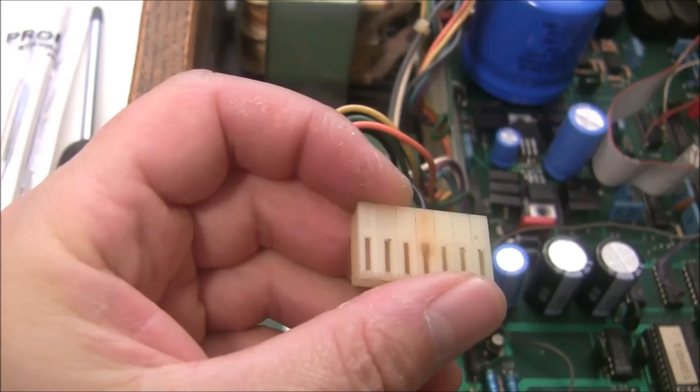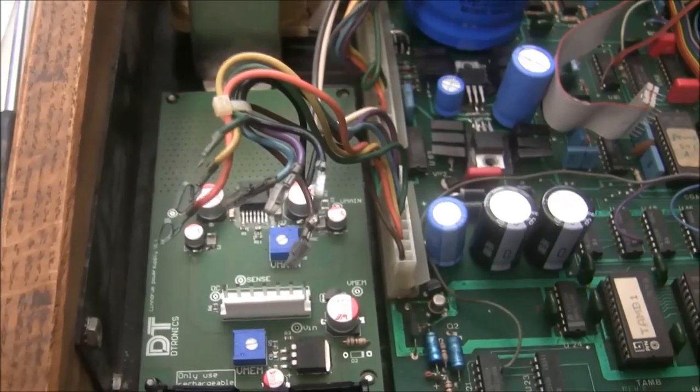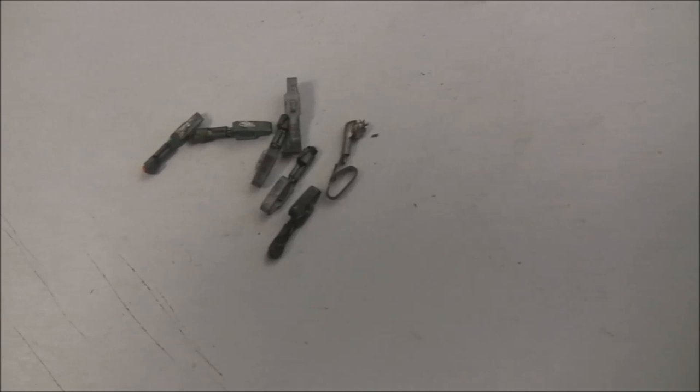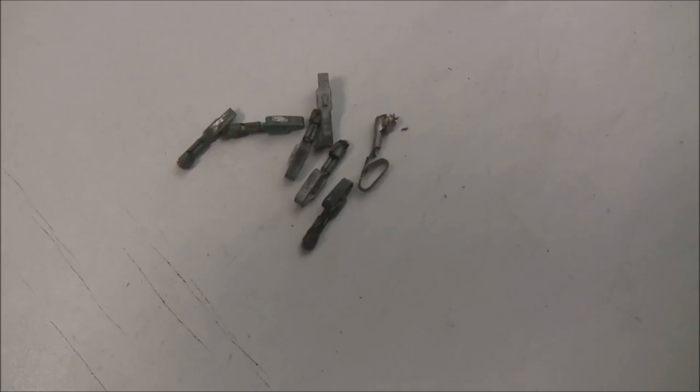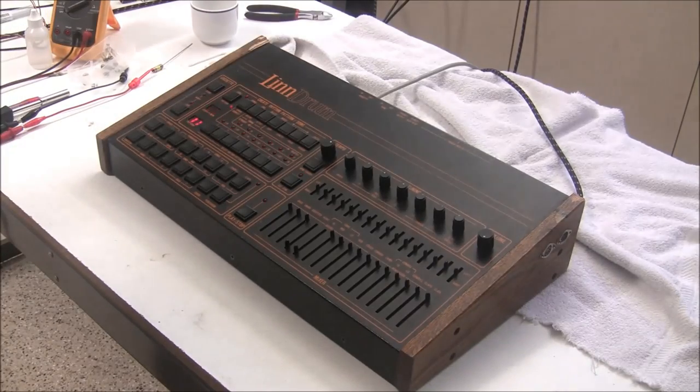Maybe there wasn't a short at all — maybe it was just not making contact. These are the old connectors with battery corrosion, one burned up, and some had lost their tension. I put in the new contacts and fired it up — and it actually turns on!